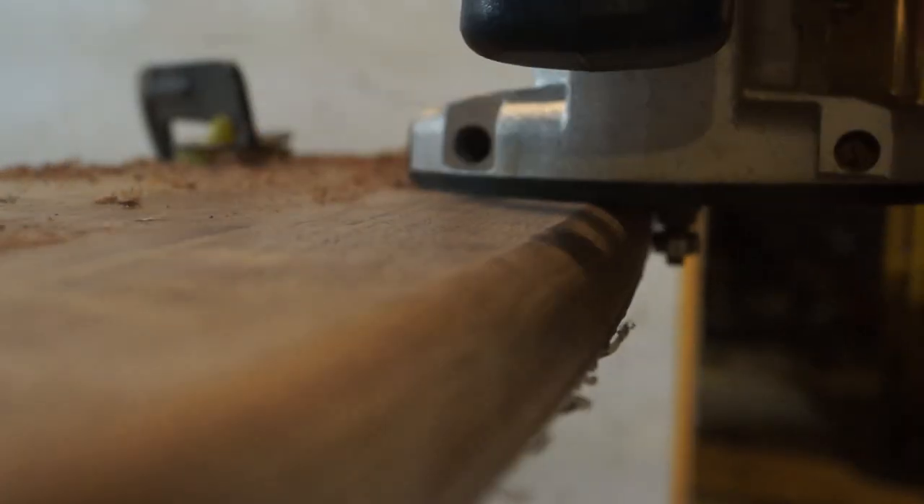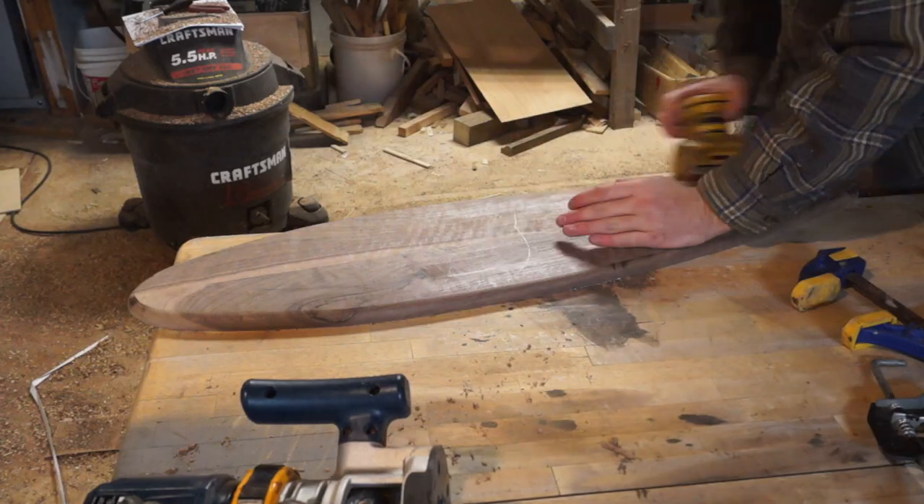I used a roundover bit on the bottom as well as the top, except I just used a lot thicker one on the bottom.